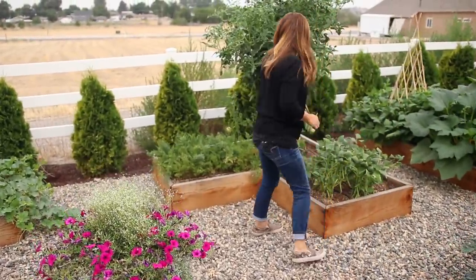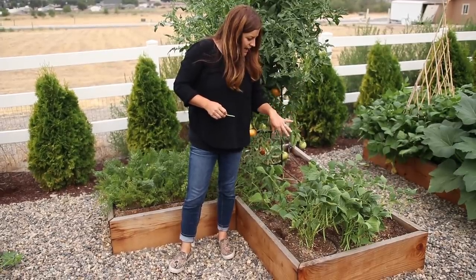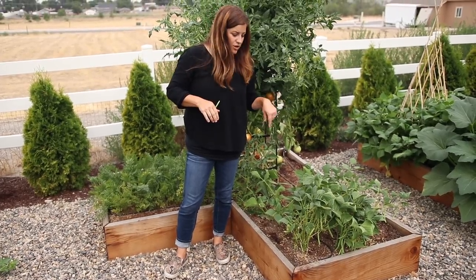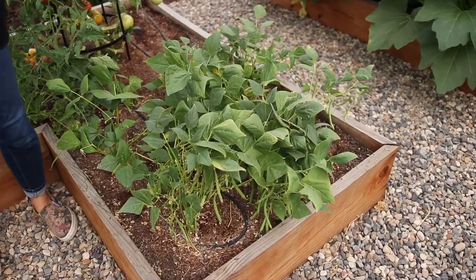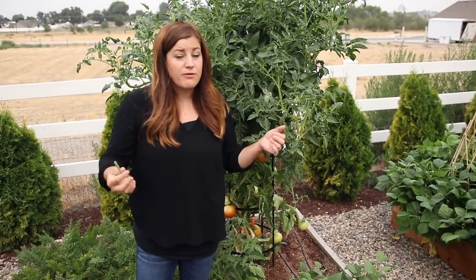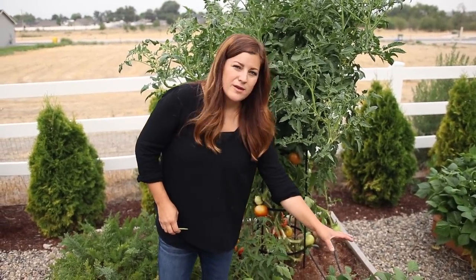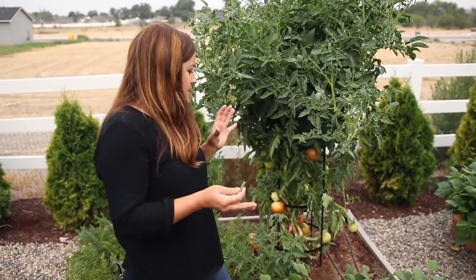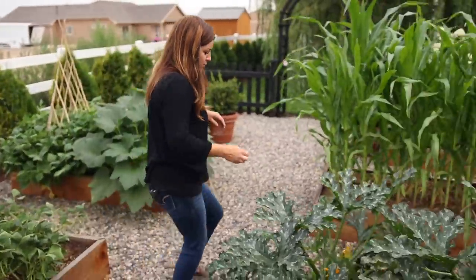In this bed I've got beans called Nash. I don't know exactly what's going on with these — they're bearing like crazy but I've gotten Nash beans in another bed that look a lot better than this one. The difference is this tomato was absolutely enormous and grew so big before I got the supports for it, and it was leaning over on the beans. So I don't think they were getting enough light and were being smothered — that's probably what happened.